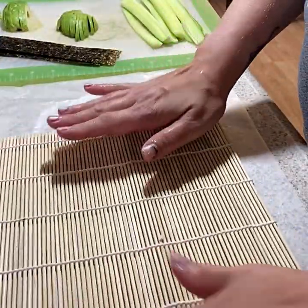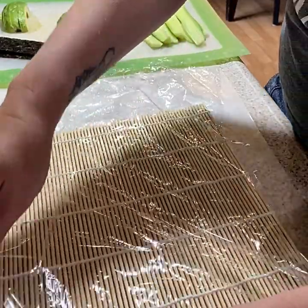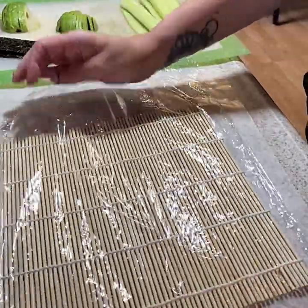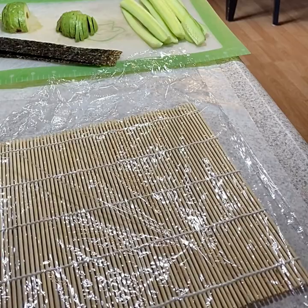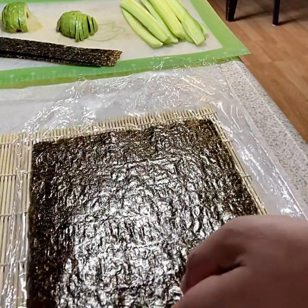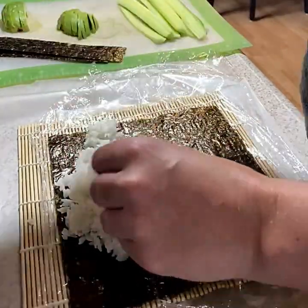I'm going to lay our sushi mat out again and put the saran wrap over the top of it. This time we're going to use a full sheet of seaweed, and this is where I like to add the rice on top of the seaweed. I still do use the water to dip my hands so the rice doesn't stick as bad.